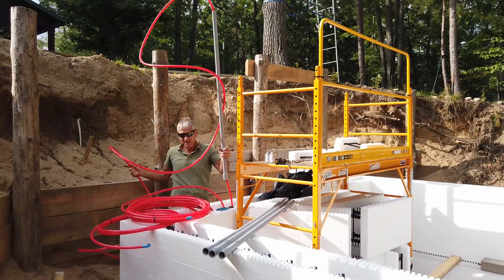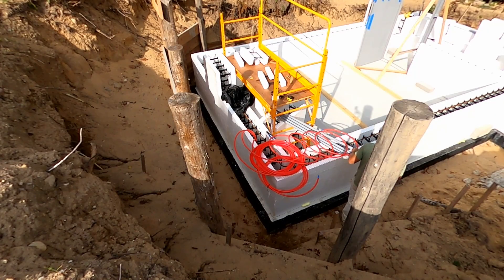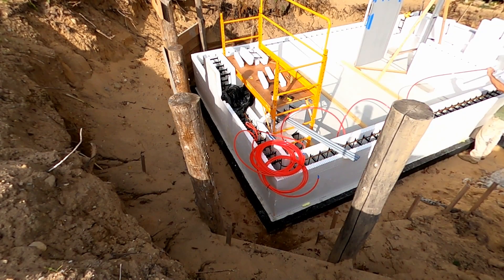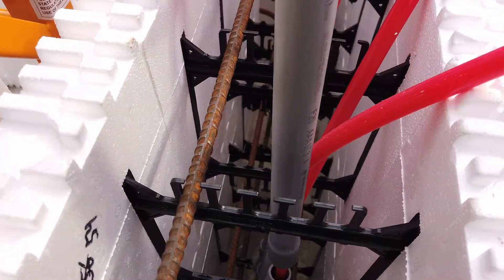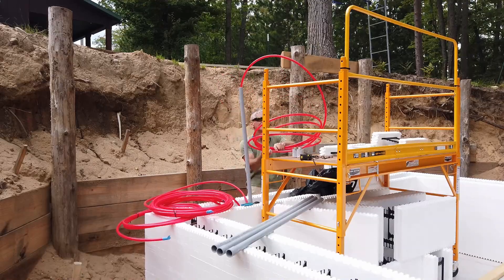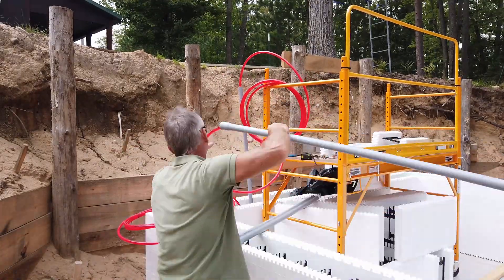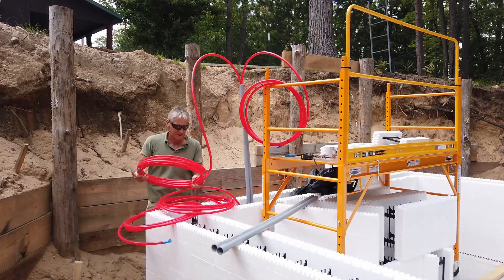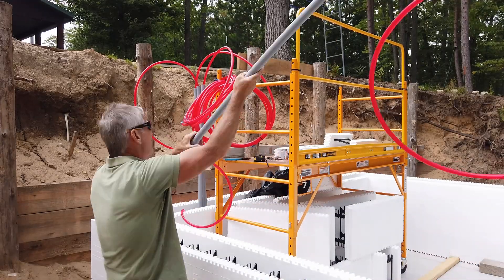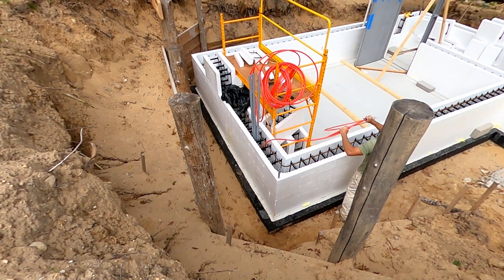One circuit is for the stairwell — that's to be a heated stairwell to prevent any ice buildup on the steps, preventing any slip, trip, and falls. The second circuit is to be used for the root cellar floor, tapping into the geothermal cold temperatures of the soil, transferring that to the water, and with a low-power 150-watt pump, pumping that to my cabin to cool my cabin in the summertime.